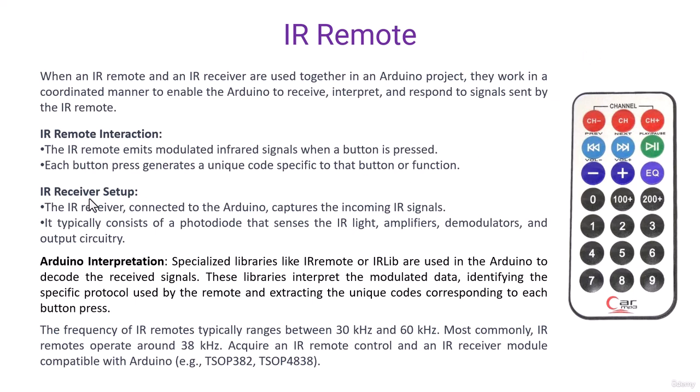Now it's the turn of the IR receiver. The IR receiver connected to Arduino captures the incoming IR signal. It typically consists of a photodiode that senses the IR light, amplifies it, demodulates it, and finally provides it to the output circuitry.